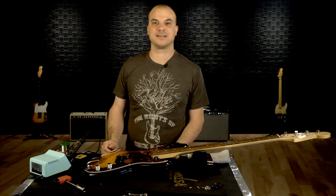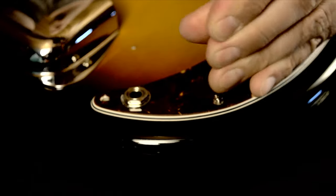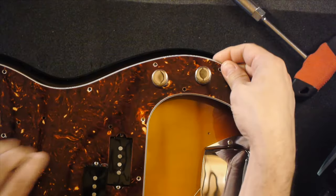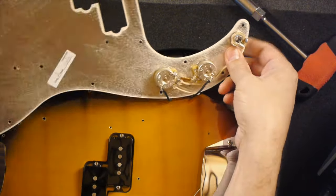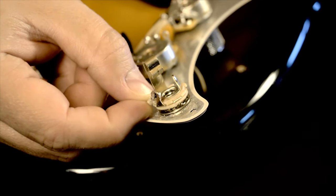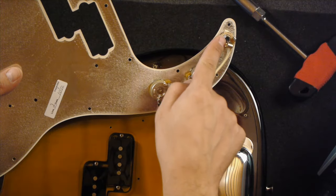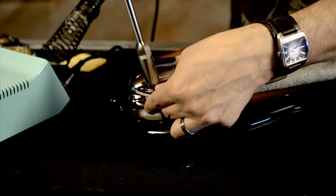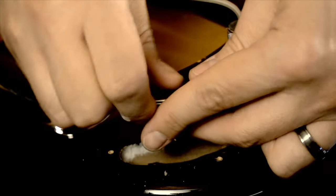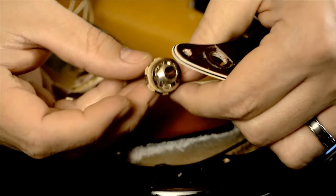The P-Bass will require you to remove the entire pickguard to gain access to the jack. On this particular American Vintage P-Bass, there's actually a metal shield under the pickguard which makes contact with the output jack, and this acts as a ground for the jack. That's why you only see the white hot wire attached to the tip lug. If this didn't have the metal shield, you'd see a black wire going to ground as well. Now we can go ahead and remove the nut off the jack, grab your washers, put those aside, and unsolder the old jack and re-solder the new one.